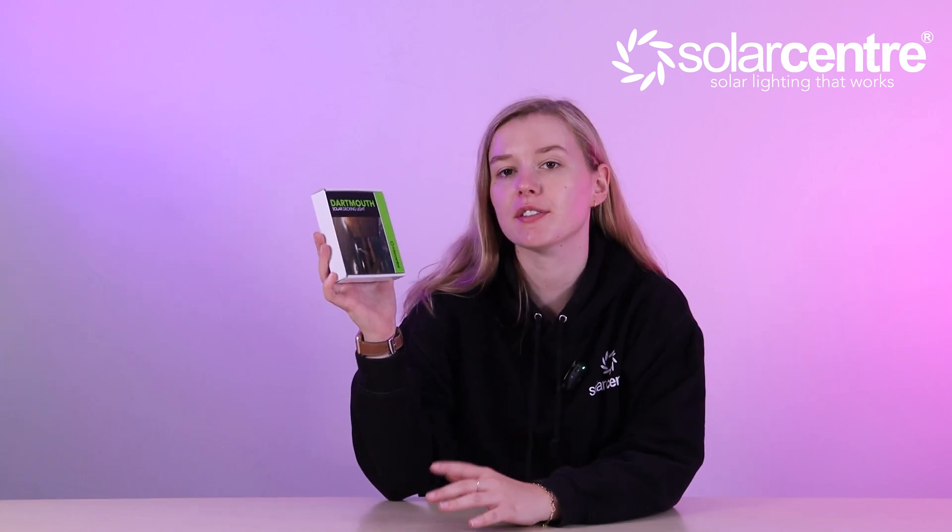Hi everyone, my name is Zoe. I work at the Solar Centre and today we are going to be unboxing and telling you everything you need to know about the Dartmouth Solar Decking Light. Let's get going!